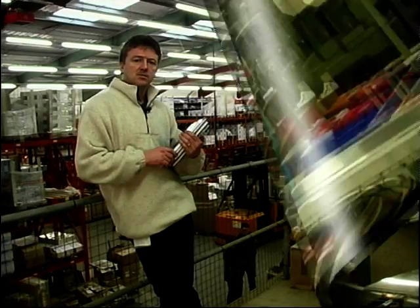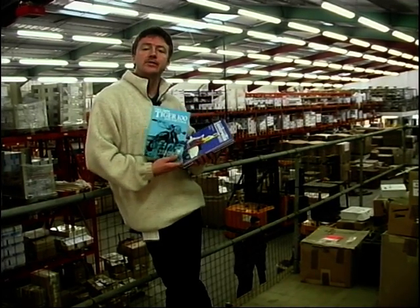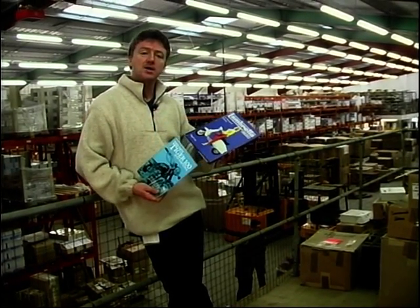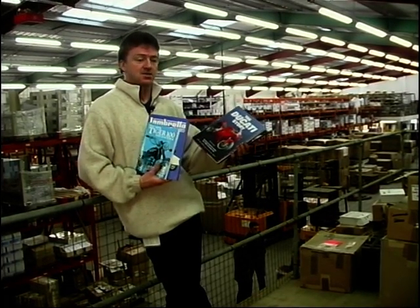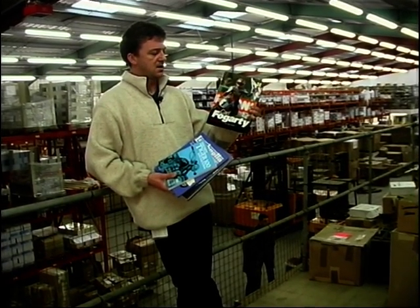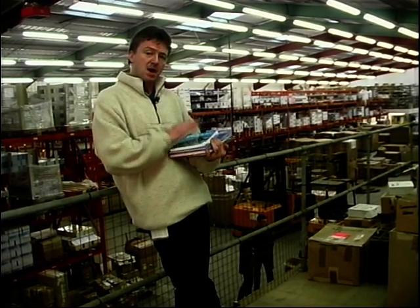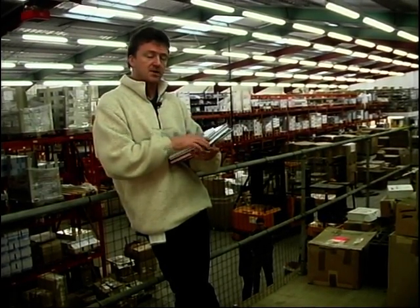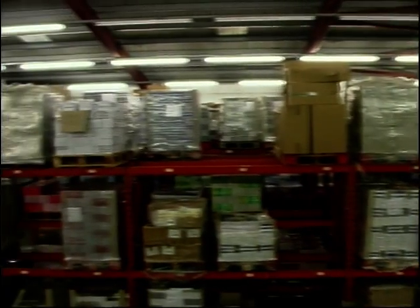It's not just workshop books they do here - loads of other books as well. Look at this - the Tiger 100 and Daytona. The Lambretta book - I bet that was popular a few years ago, probably more than it is now. The Ducati story. And I bet this has got to be one of the best sellers - Carl Fogarty, look, there he is, number one in his full glory on the front cover. But when they've actually finished making the books, they go into boxes and they come here to this massive distribution warehouse.